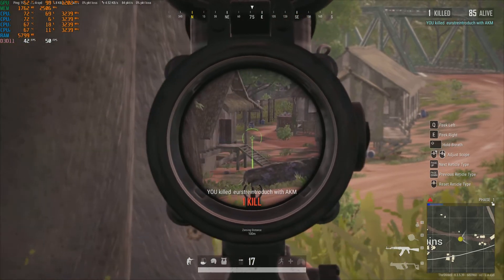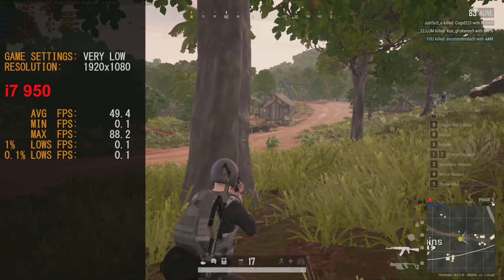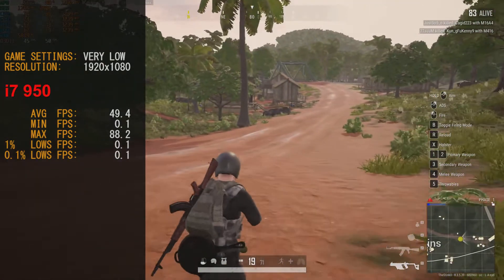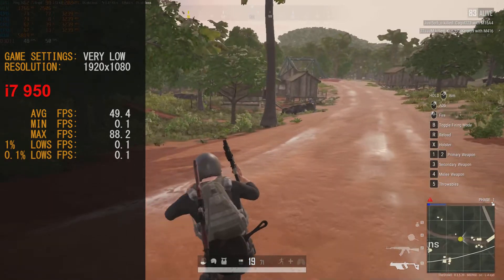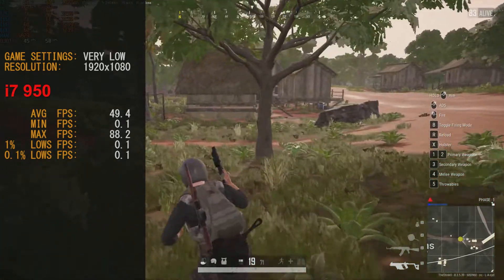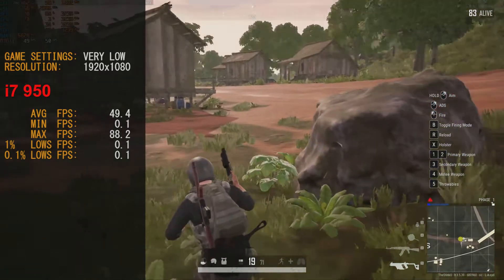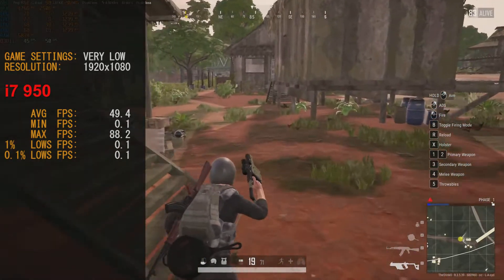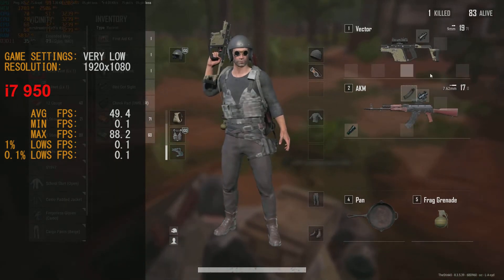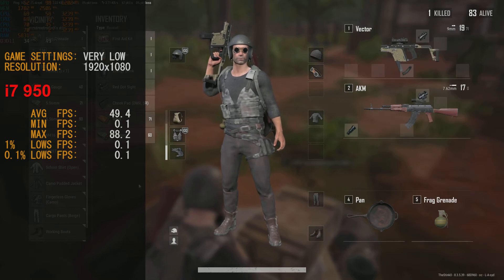In games, playing PUBG with the i7-950 we scored an average frame rate of 49.4 FPS, a maximum of 88.2 FPS, and 0.1% lows at 0.1 FPS. This game was quite fine to play — the i7-950 had no problem. I'm actually pretty impressed how well the GTX 750 even ran it. The game has had a lot of performance updates in drivers and patches, so it was very playable and competitive.